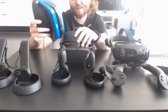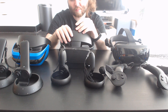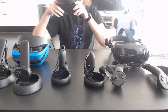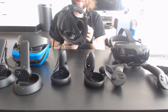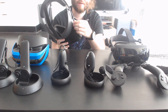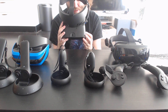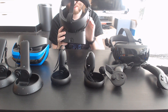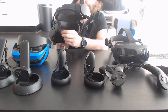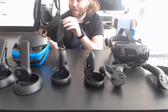The Rift S is around the same price as these WMR headsets in Europe, which is interesting. At that price it's actually a lot better because the software setup experience is better — you set it up while wearing the headset, which is much easier. I did have to add a strain relief band because the cable slipped out the first time, which is a serious design flaw. Comfort is mediocre — the foam has a slightly sharp edge, which is uncomfortable.